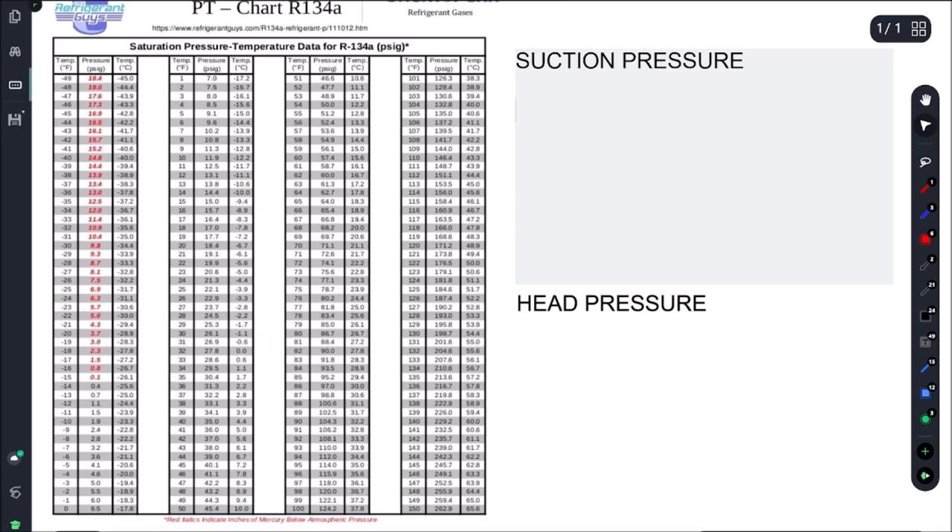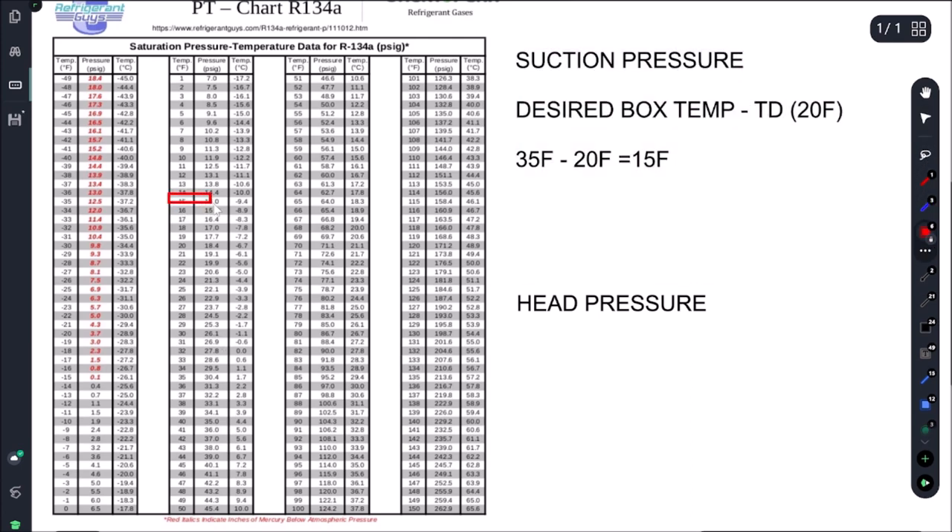Let's figure out what our suction and head pressures should be. To get our target suction pressure, we take our desired box temp and subtract our evap TD, which in this case is 20°F. Our desired box temp is 35°F, subtract our evap TD, and that gives us 15°F. Looking at our PT chart, 15°F gives us 15 psi - so we're looking for 15 psi suction.